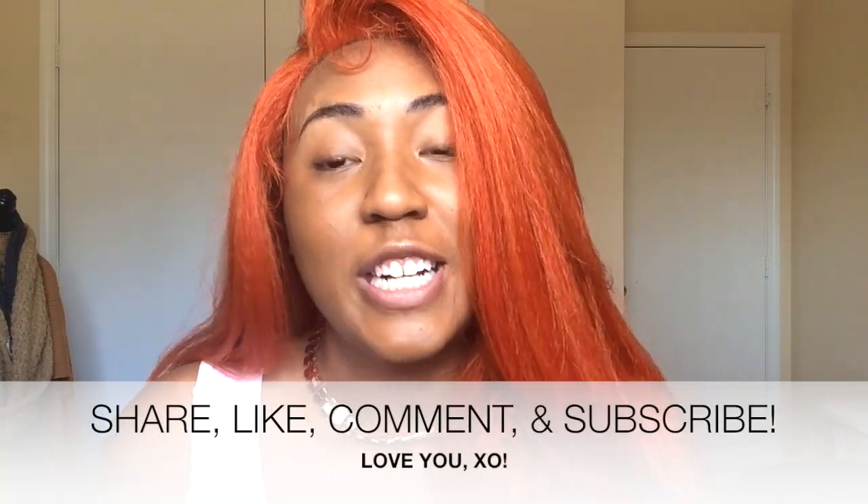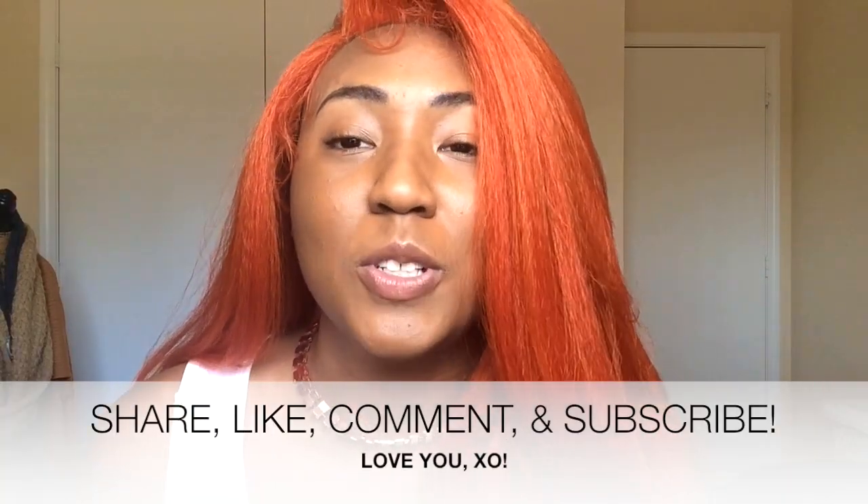I'm so excited! This is your absolute last chance to enter the giveaway because I will be giving away this week. I just want to thank you all so much for your support. I am past 1,000 subscribers and we are on our way to 2K, so make sure that you refer friends, share this video, comment, like, and most importantly subscribe. Love you. Mean it.